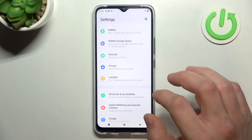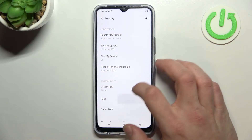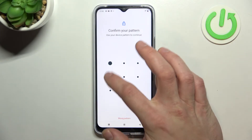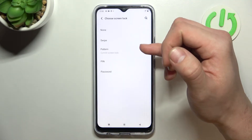In the beginning let's enter Settings and go to Security. Enter Screen Lock and confirm with your current password. As you can see right here we've got five types of password.